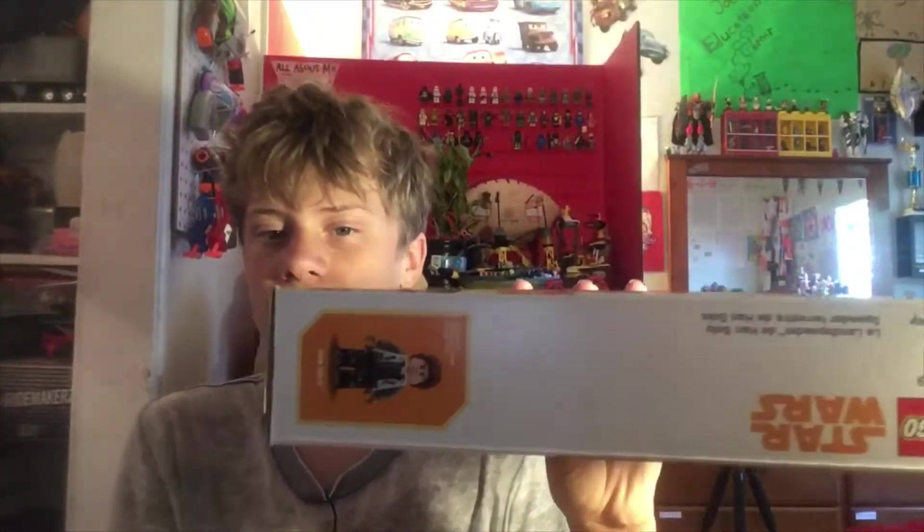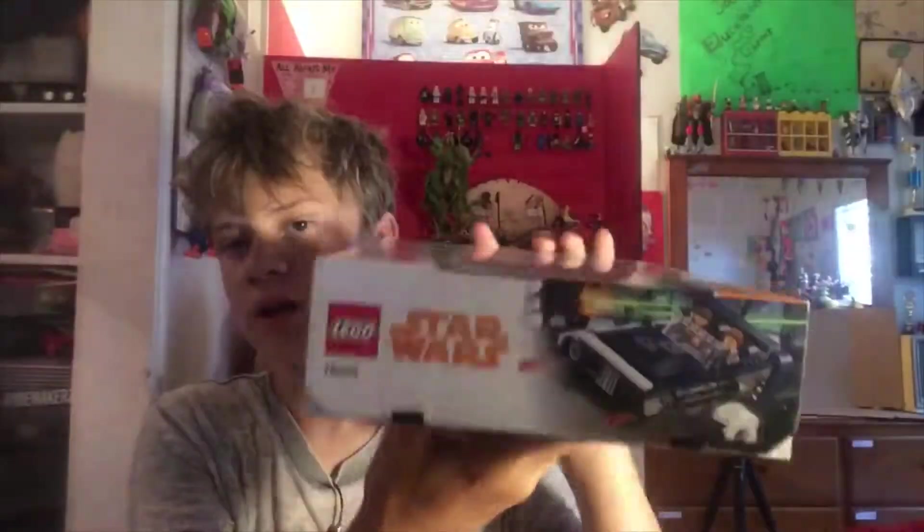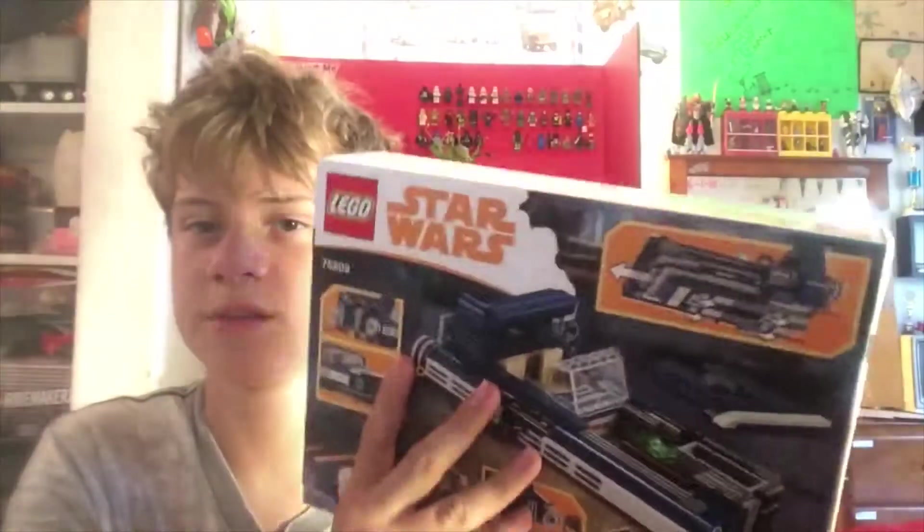Here's the top of the box, the side of the box, the bottom of the box, and the other side of the box. And then on the back we have basically the same stuff — the speeder taken apart, and it shows you some of the detachable parts. It has wheels on the bottom, Lego, Star Wars, set number, and Disney.